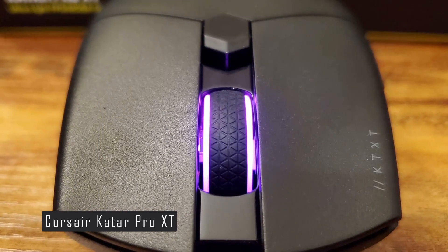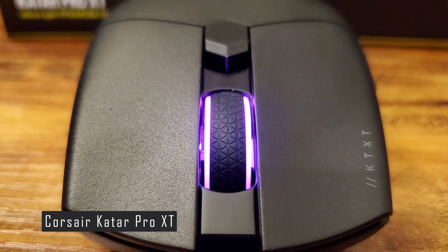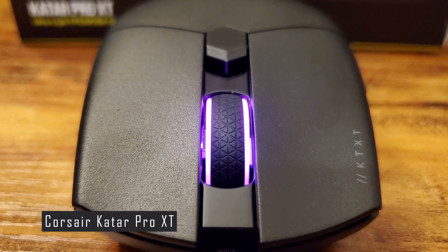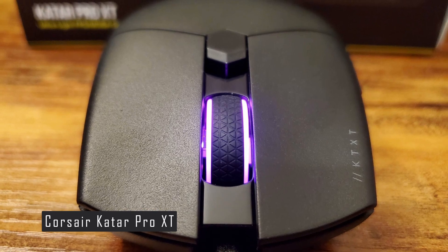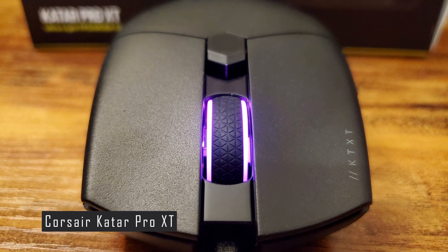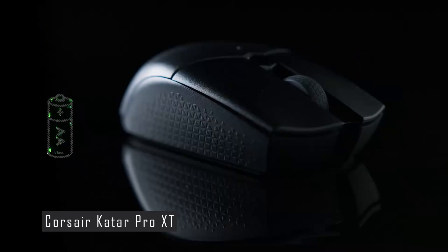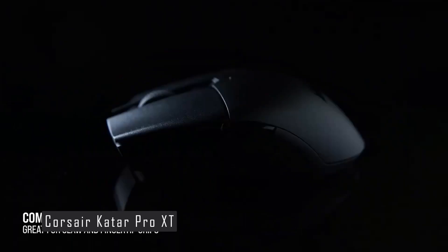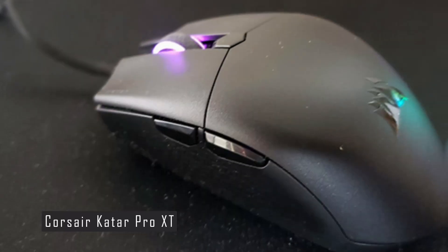The Katar Pro XT also features a new hybrid optical-mechanical switch that combines the durability and consistency of an optical switch with the speed and tactility of a mechanical switch. It has a low click latency of one millisecond and a lifespan of 70 million clicks. The mouse has six programmable buttons, including two on the left side, one on the top, and one behind the scroll wheel.